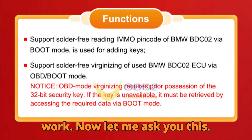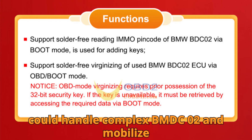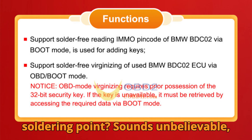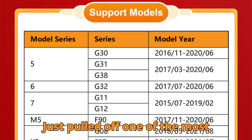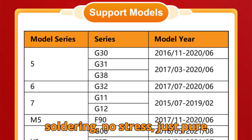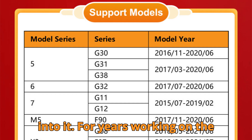Now, let me ask you this: what if I told you that you could handle complex BMW BDC-02 immobilizer services without touching a single soldering point? Sounds unbelievable, right? Well, stick around till the end because we're revealing how Obstar has pulled off one of the most convenient IMMO solutions ever — no soldering, no stress, just pure diagnostic brilliance. Let's dive right into it.